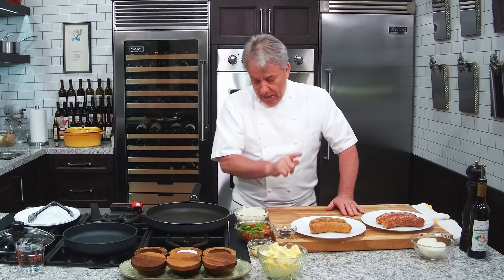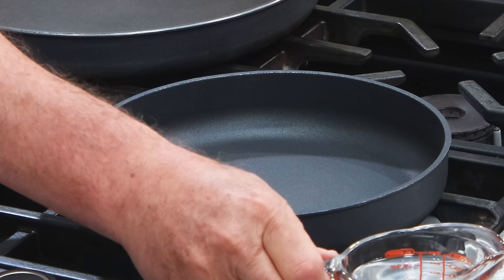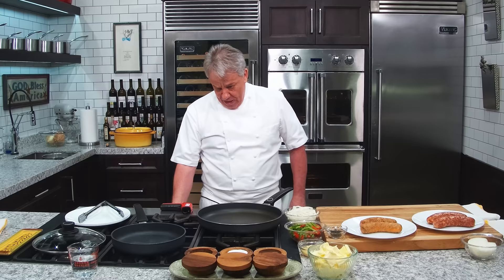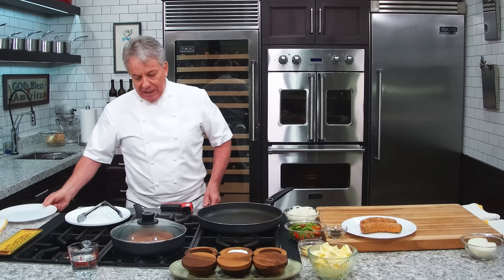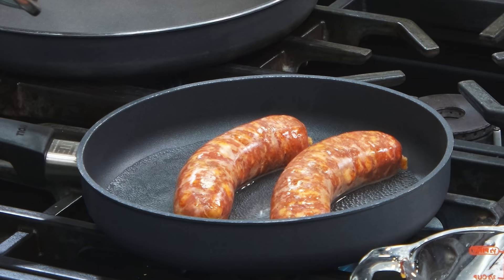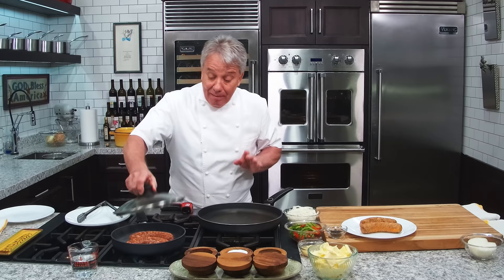I like to remove it. So first thing we're gonna do, friends, we're gonna steam the sausage. We're gonna put a little water in a pan, put the sausage in there. That's all we're gonna do. Depends on the size of your sausage — about 8 to 12 minutes. I'm using a spicy Italian sausage — use mild Italian, use whatever you want. They're amazing. Gotta steam them.